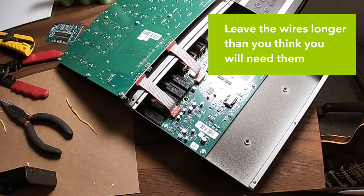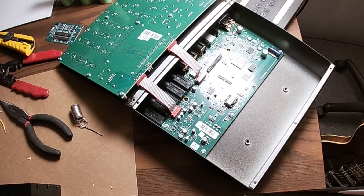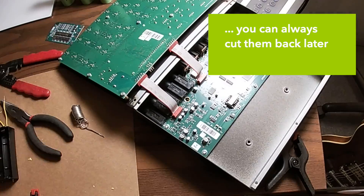Leave the wires longer than you think you will need them. You can always cut them back later.